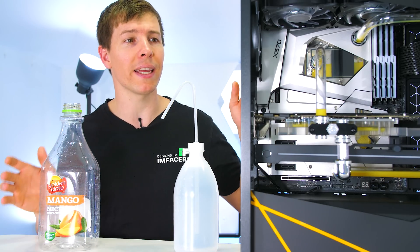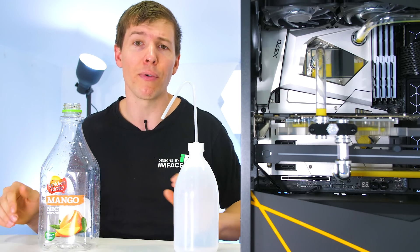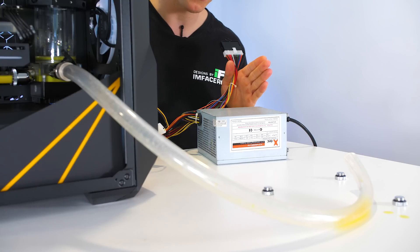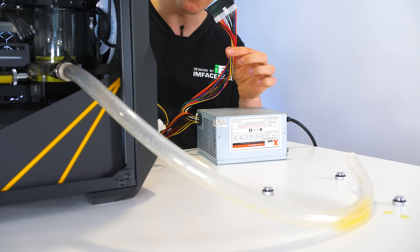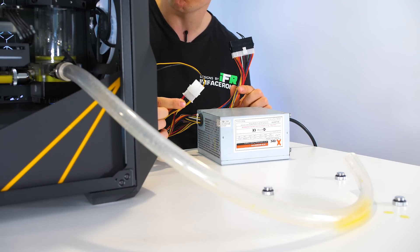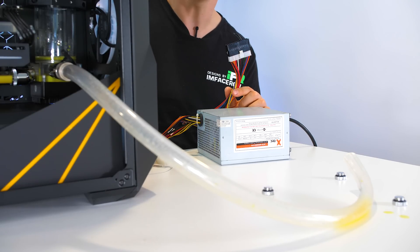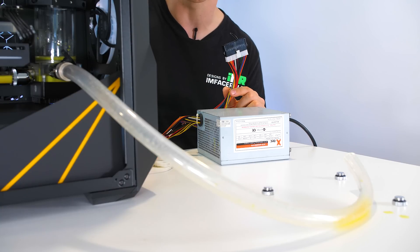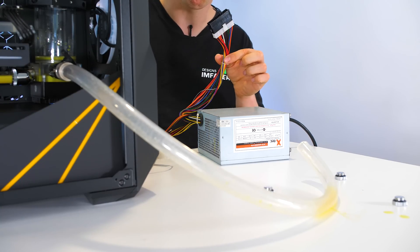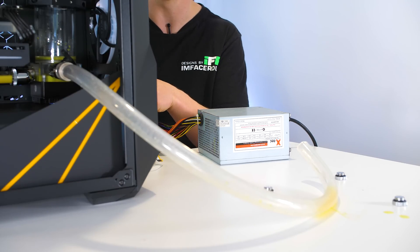I've also got our mango juice bottle here so we can get some of the mango juice — well, it's going to be watered down — but at least we can repurpose it for consumption. Now, as you guys can see, I've got grandad's power supply plugged in, the 24-pin jumper plugged in right there, and the pump-res combo plugged into the molex cable. Everything else in your system should be unplugged from the power supply. Make sure all of your power is off when you plug all of these in, and then we can get to filling the loop.